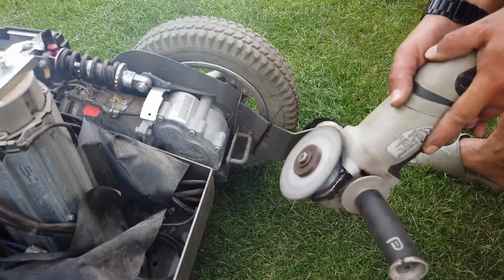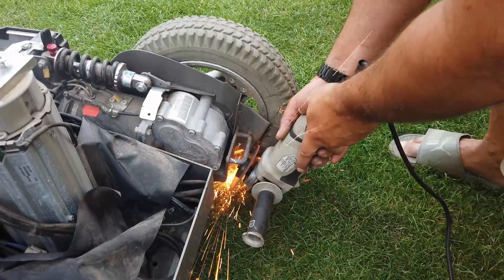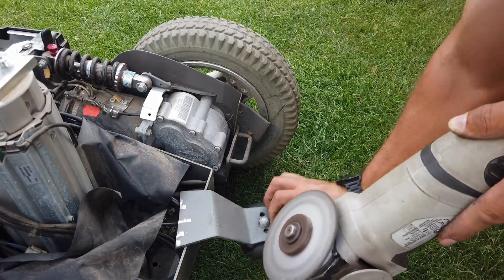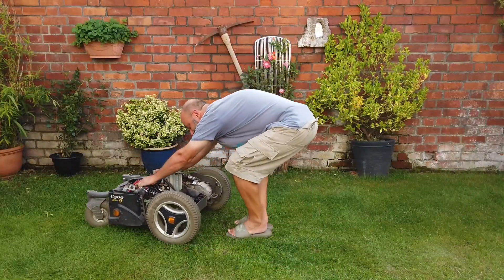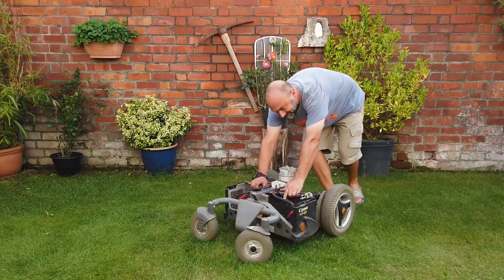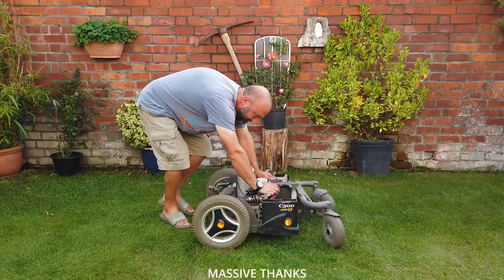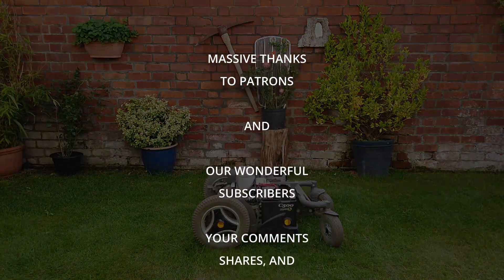I decided to make life a little bit easier for myself by using a grinder to remove the stabilising wheels rather than undoing lots and lots of nuts and bolts, and then removing the large drive wheels. Anyway, good news — here we have it: a base for a beautiful robot of some description in the future, that fits in the shed nicely. Ladies and gentlemen, thank you ever so much for watching Dubious Engineering — take care, have a wonderful week and weekend, and we'll see you in the next video. Cheers and beers folks, bye for now.